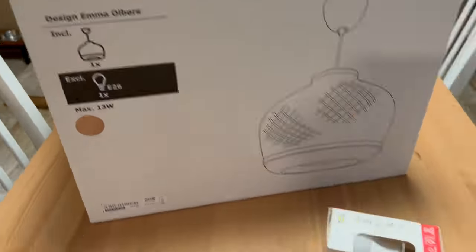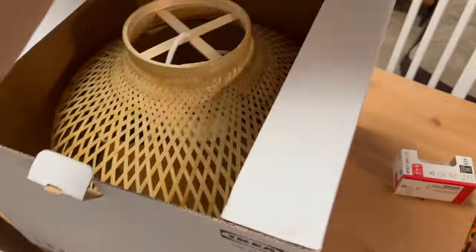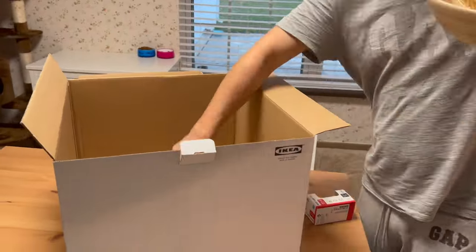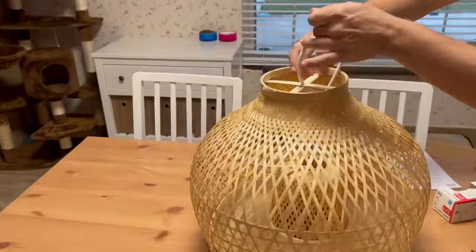We just came back home from IKEA and purchased this really nice Mr. Halt pendant bamboo lamp. In this video I'm going to show you how to assemble and install this pendant lamp yourself.